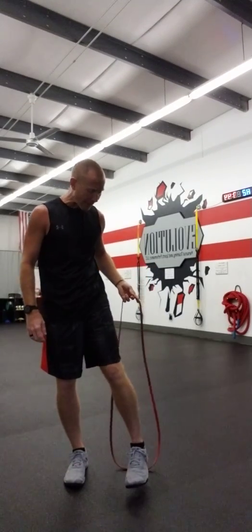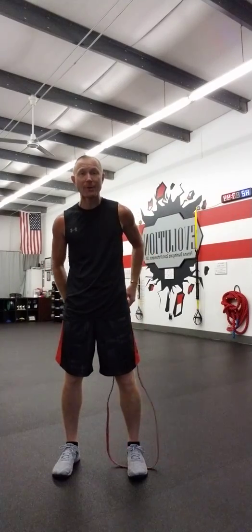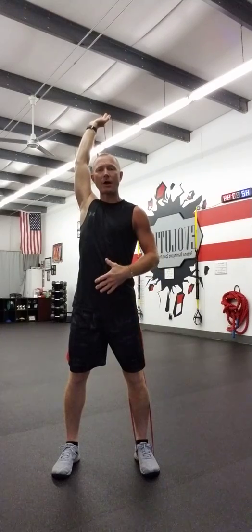Looking at this functional stretch — functional exercise — what we're going to do is take the band, step on it behind you, and bring it up to the opposite shoulder. So if I'm on my right leg, I'm going to my left shoulder. That creates the shoulder stability, and then we get that QL, hamstring, and glute action as we flex forward with rotation through the stretch.